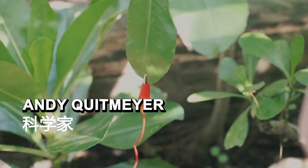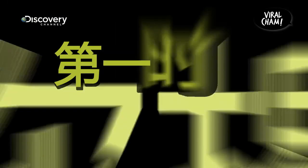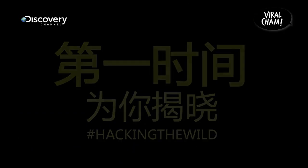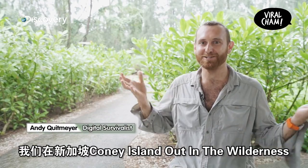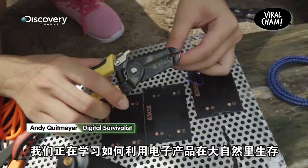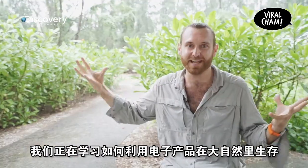It works! Pretty cool, right? I've got this compass. I've got a long way to go. We're in Singapore, Hone Island, out in the wilderness, and we're learning how to build electronics for survival out in nature.